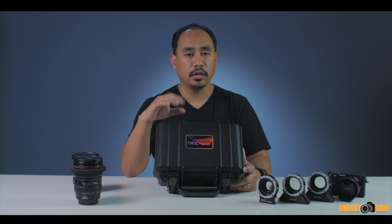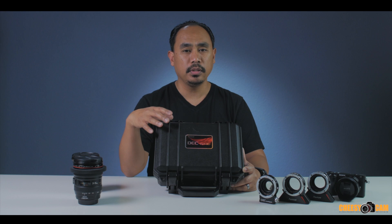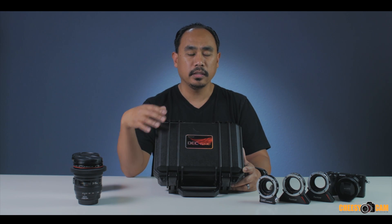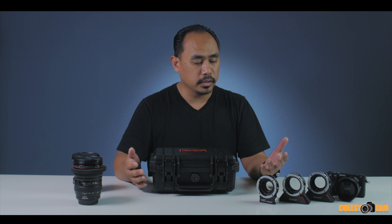The DEC lens adapter is very unique. You have a lot of options for doing ND filters on your cameras, but the DEC lens adapter stands out. We're going to go over what it is and then go through some samples with the Vari ND. It's really important to know what the DEC lens adapter is.